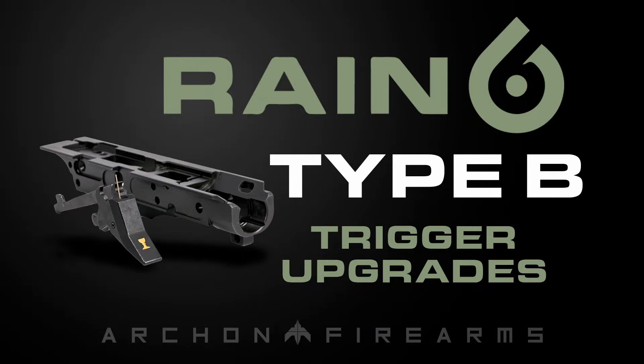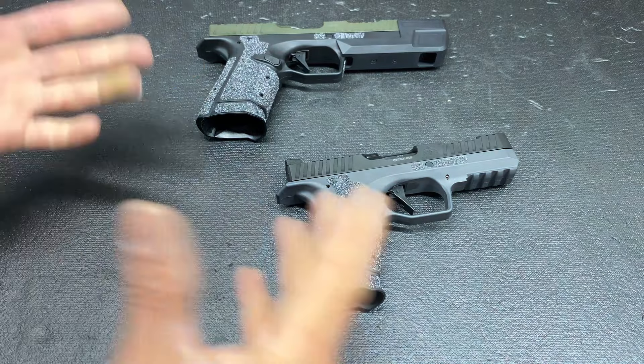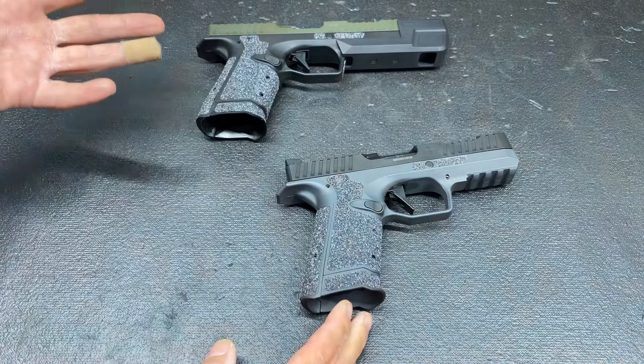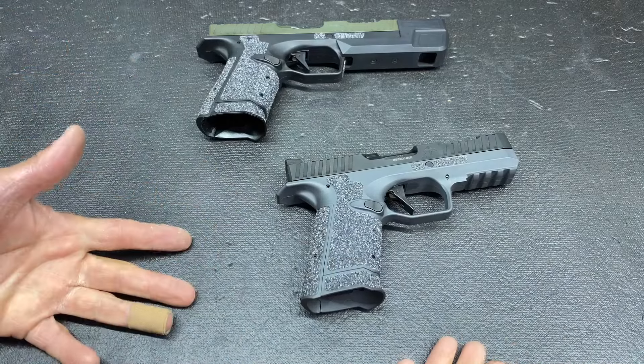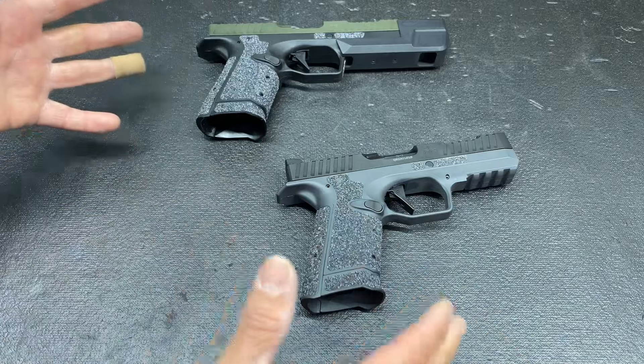Breaking down the triggers. Let's get into what trigger jobs we are doing for the Archon Type B and what the benefits are of them. If you just got an Archon Type B, or if you're looking to get one and you've done a little bit of research and you know you want a better trigger — it does come with a good trigger, but you know you want a better trigger — this is going to be great for you.